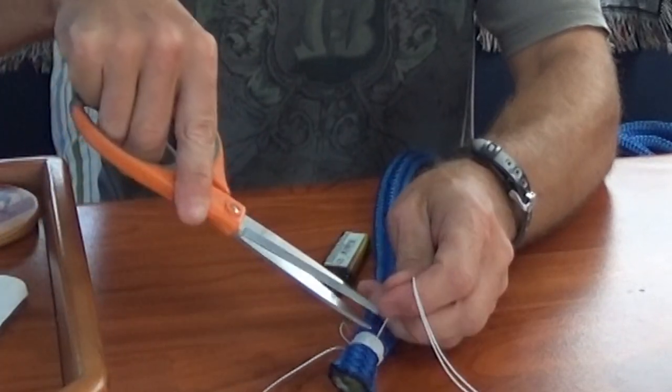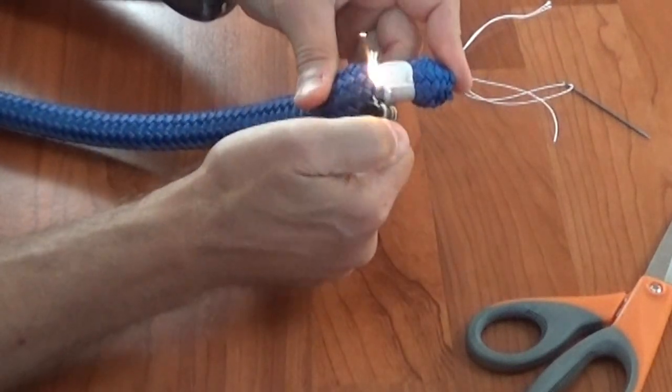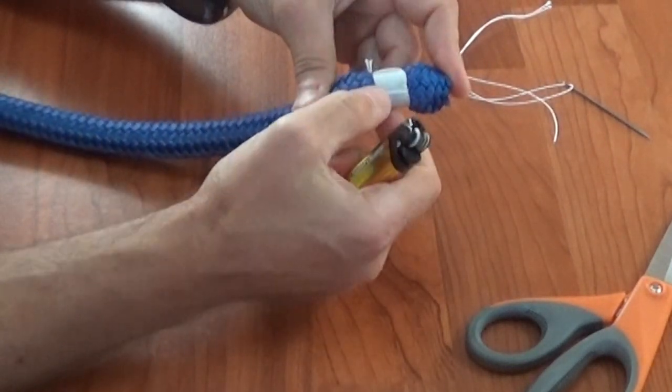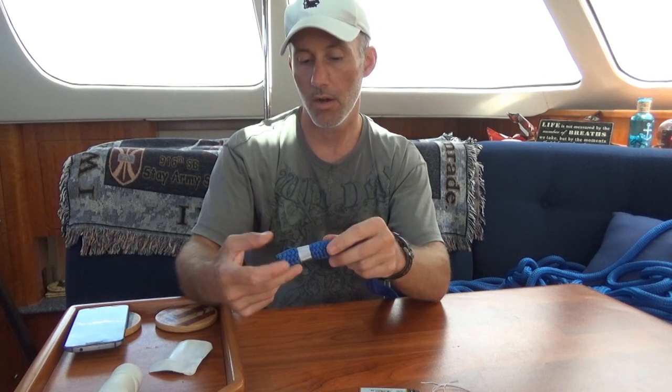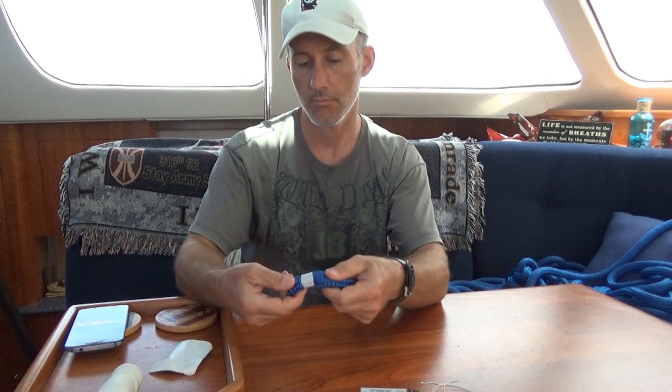Now we will cut these, burn them, and then press it into the other twine so it kind of sticks — since it's waxed twine, it's not just regular rope. And there we have our whipped bitter end for our dock lines. Next we'll do the eye splice.